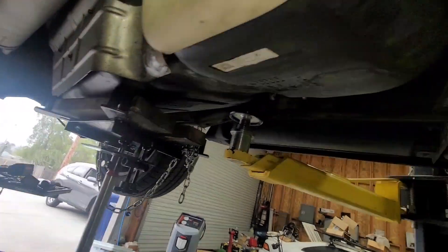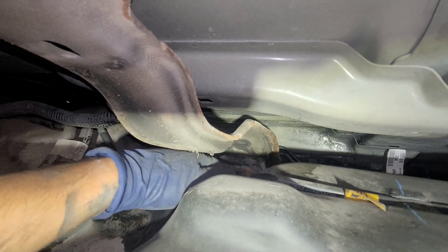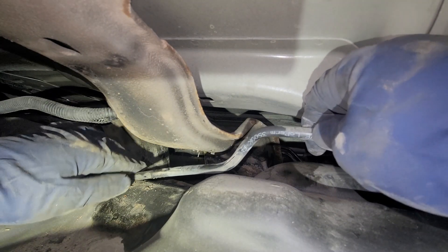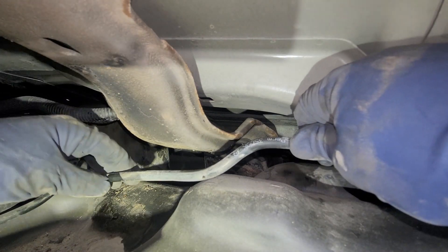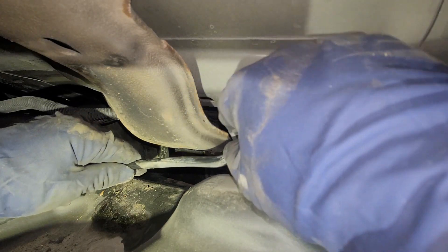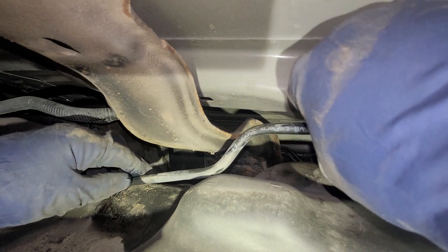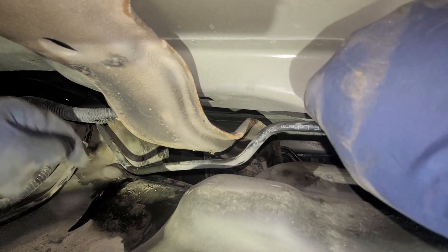I think I see where the leak is coming from — coming right over here where this hose is, it looks wet over here. I don't feel anything — oh, there it is right there! I can feel the stress cracks. It's leaking right here on this hose. Doesn't look like it rubbed or anything, but that's where our leak is at.